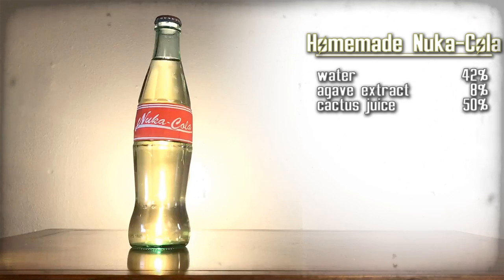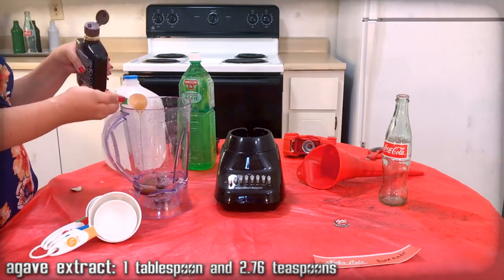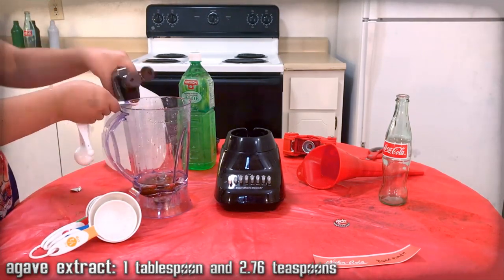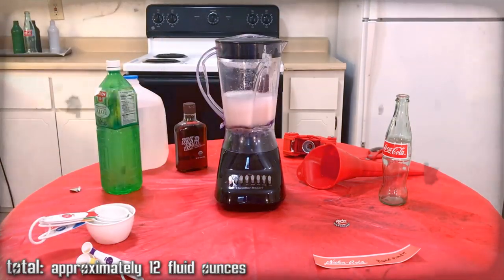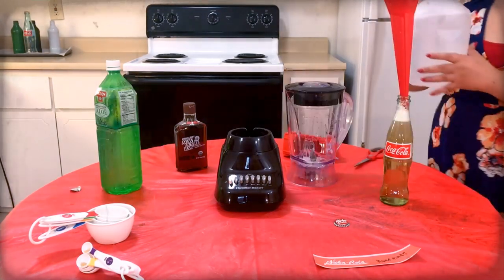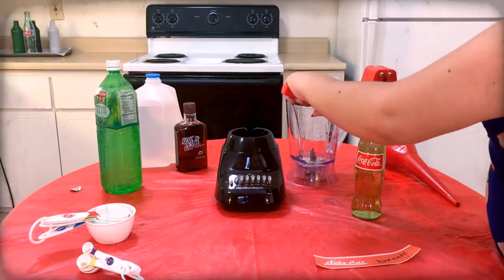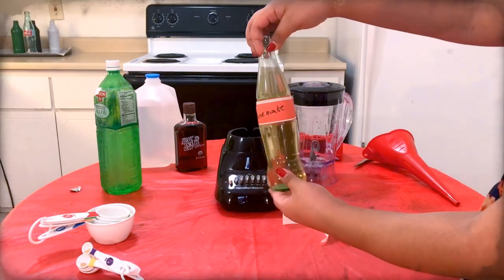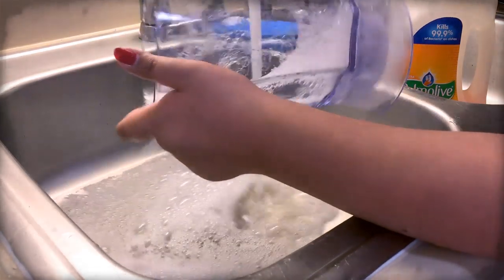Homemade Nuka-Cola — a tribal recreation. Here are the ingredients, gather them up. We need Nevada agave fruit and barrel cactus fruit. Depending on where you live, this can be hard to find, so we're going to be using agave extract and cactus juice. Mix those ingredients together, use the funnel to pour the mixture into a Coca-Cola bottle. Top off the drink with extra water as needed. Use the capper to apply a Nuka-Cola cap onto the bottle. Then carefully apply the Homemade Nuka-Cola label onto that bottle, then clean the funnel, blender, and any measuring cups.